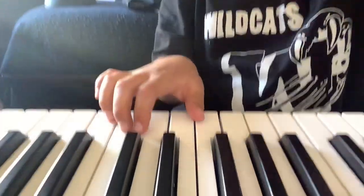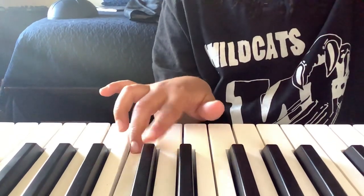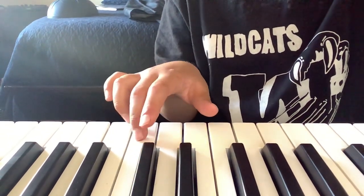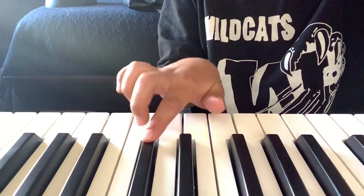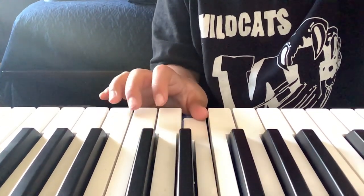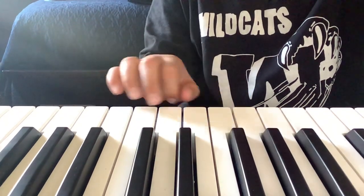I'll also show you how to play it — it's really easy actually, even if you just started playing. So you're gonna put your finger on E, and then you're gonna put it on E-sharp. You want to do it two times, and then you click on this one. Then you want to go to B, and then go to D in the middle, then to C, and then hop all the way to A. Here's what it sounds like fast.